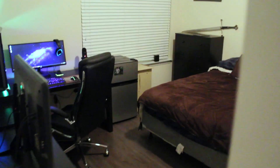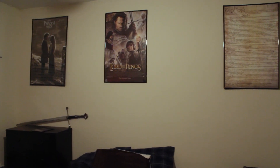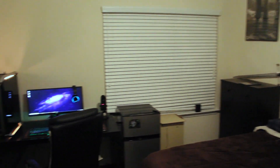Upon entry to my room, you are greeted with posters of my three favorite things: Lord of the Rings, the Constitution of the United States, and The Princess Bride. You also see a sword over there on the left — we'll get to that in a bit — and of course there is also a typewriter, a mini-fridge, and we'll get to all of this in just a moment.